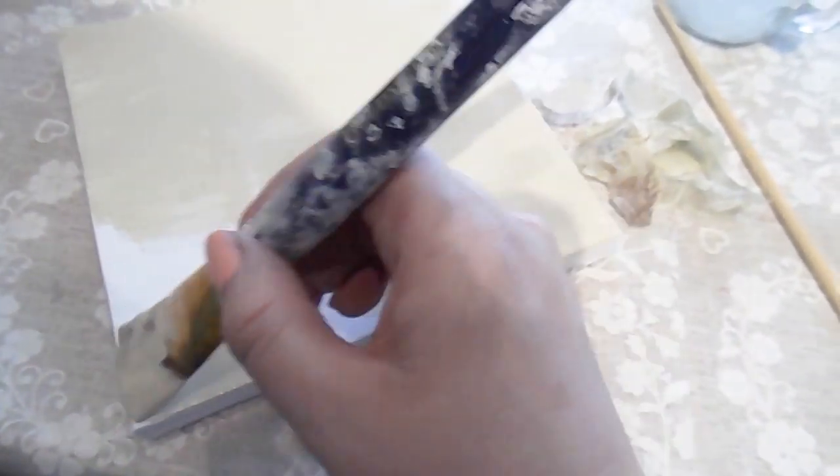Hi everyone, welcome to Becky's Crafts and Goodies. Today I'm down in the craft room and I've just decided to start and decorate a few canvases. I'm going to paint some of them and decoupage some of them. These make great presents as well.